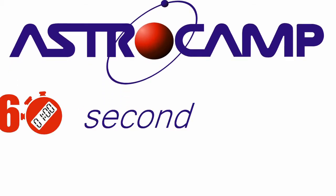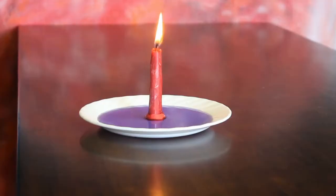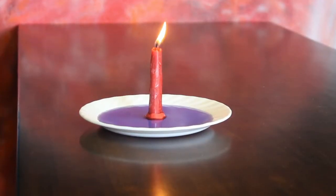Hi, welcome to AstroCamp 60 Second Science. I'm Michelle Ferrara-Peterson. Today I have a candle with colored water around it. I'm going to put this glass over the top of it. When I do that, two things are going to happen. What do you think those two things might be?